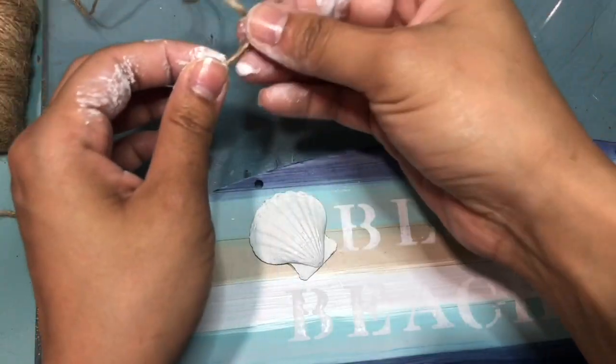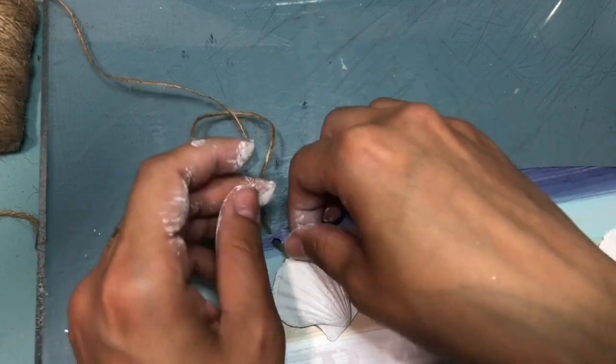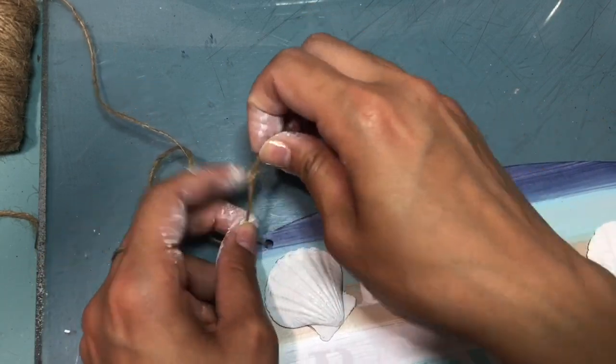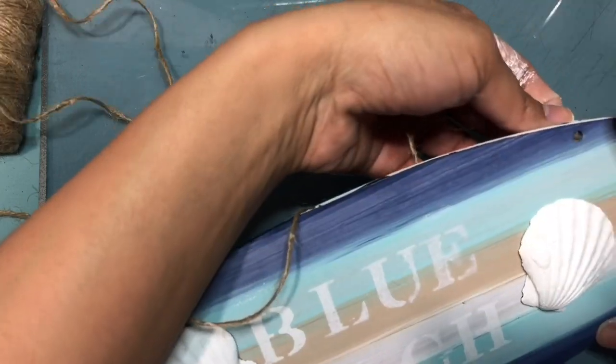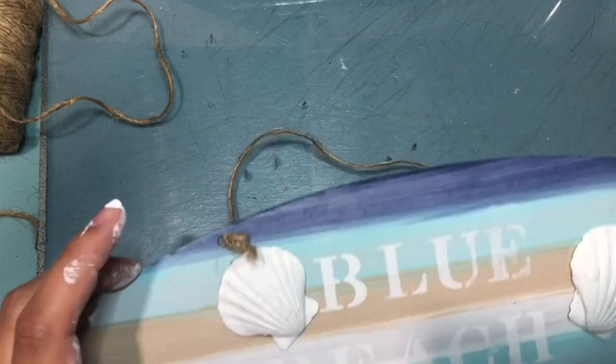Here I'm taking some twine and creating a knot just to give it a little more detail. If you want, you can use the original string that came with the sign, but I wanted to give it a more nautical look.